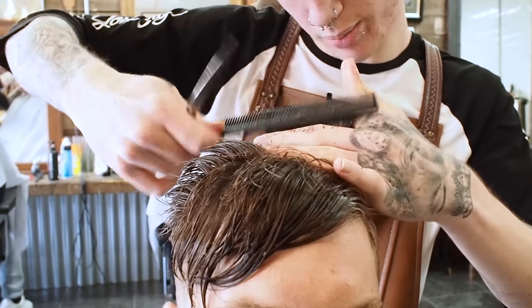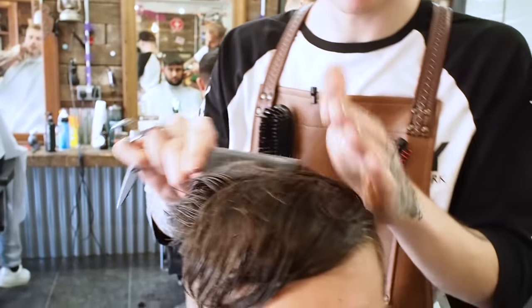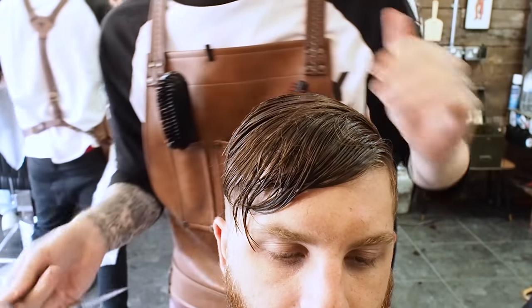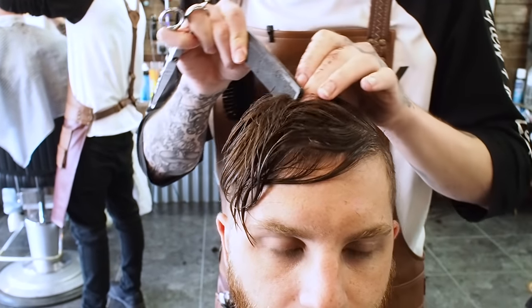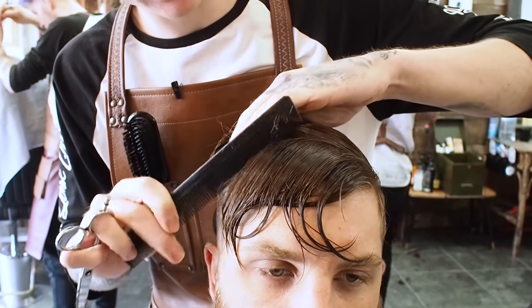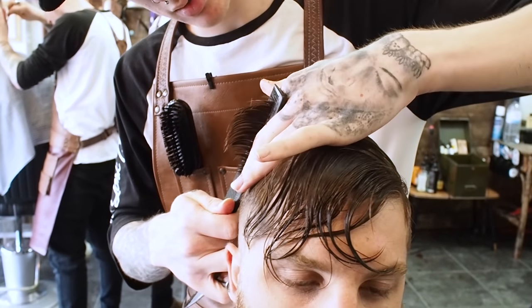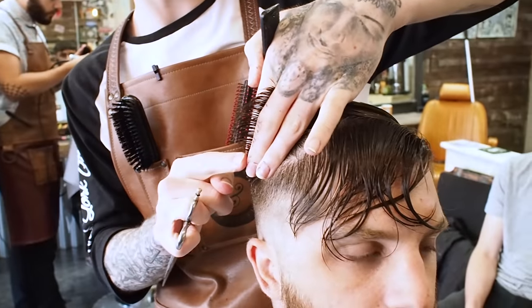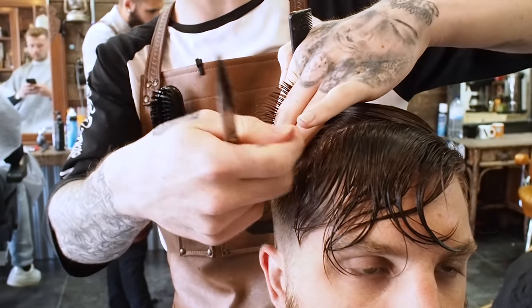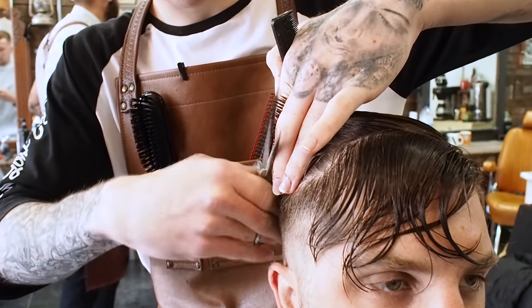As I cut the top, I'm actually leaving the far left side longer than the right, because this hair needs to stretch over and sit around at the back. So if I take my new section here, I'm getting quite close to the front of the hairline, so I'm going to start over-directing it, pulling it backwards. This hair is where I left it longer when I was scissor cutting, and I'm pulling it backwards because it's going to be sitting backwards.